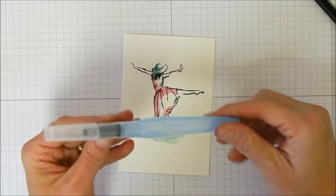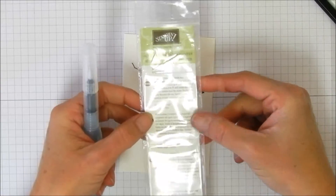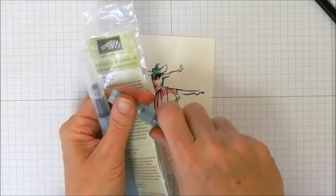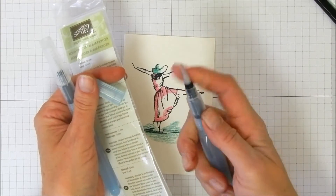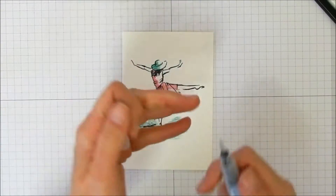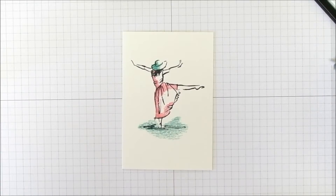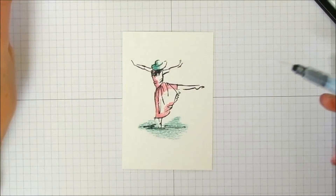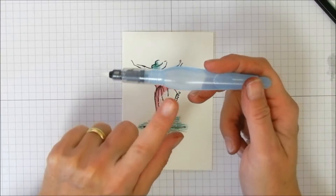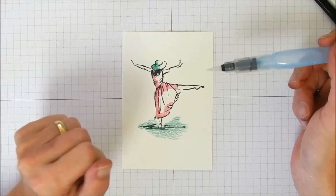Next we need our Aqua Painters. These come in a pack of two — a large with a 15mm brush, great for backgrounds and washes, and a 12mm size which is a little more precision-oriented. If you have really hard water like I do, I recommend using distilled water inside your Aqua Painter, because hard water won't react well with what you're using it on.